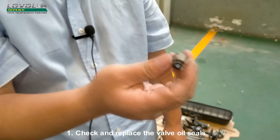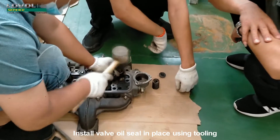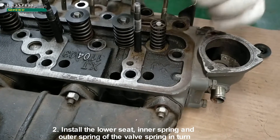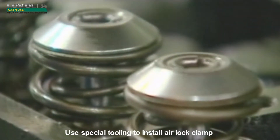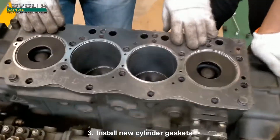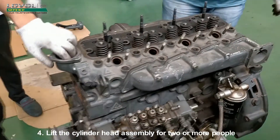Install the cylinder head assembly. Check and replace the valve oil seals; install the valve oil seal in place using tooling. Install the lower seat, inner spring, and outer spring of the valve spring in turn. Install the valve spring seat. Use special tooling to install the airlock clamp. Install new cylinder gaskets. Lift the cylinder head assembly — two or more people required.